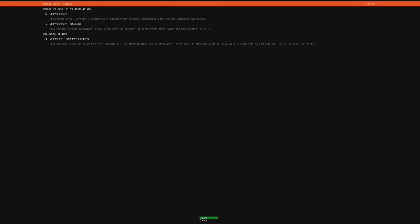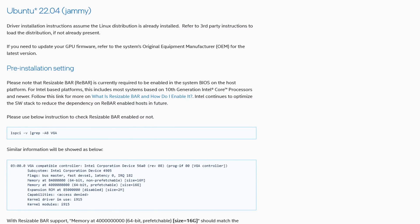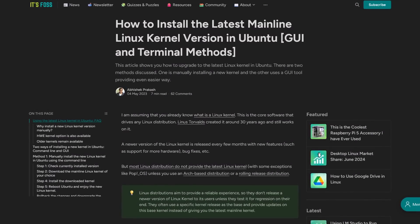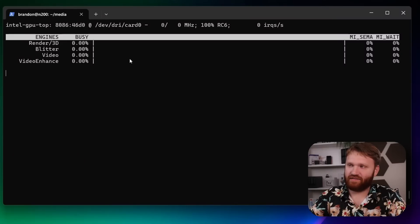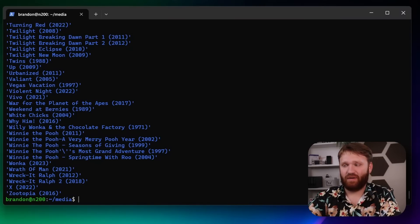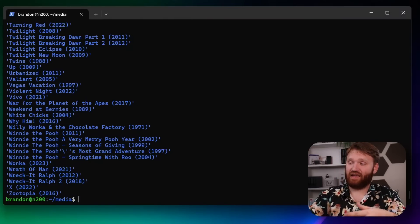For video transcoding I spun up Jellyfin, but getting it working was a process. On Ubuntu Desktop 24.04 I was unsuccessful getting it to work properly, so I switched to Ubuntu Server 22.04, which had the proper Intel drivers. I then had to manually upgrade the kernel from 5.x to 5.19, and after that I followed the Intel guide to install all their drivers. Once that was done, I set up a Docker container of Jellyfin, linked my network share of movies, enabled hardware transcoding with the device variable, and got it running.